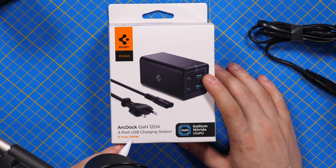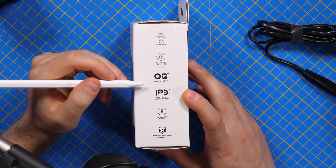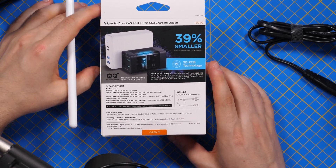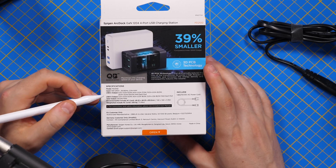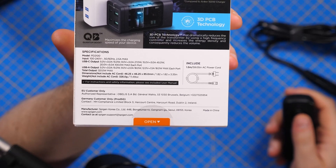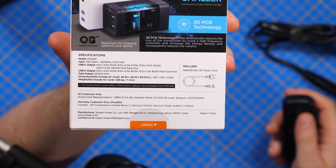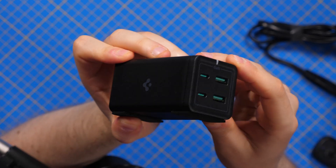The box shows a total of 120 watts and highlights some of the technology used in this charger. On the back you can see more details — you can pause there if you want to see exactly all the output types, but we will have a table explaining all the possibilities.